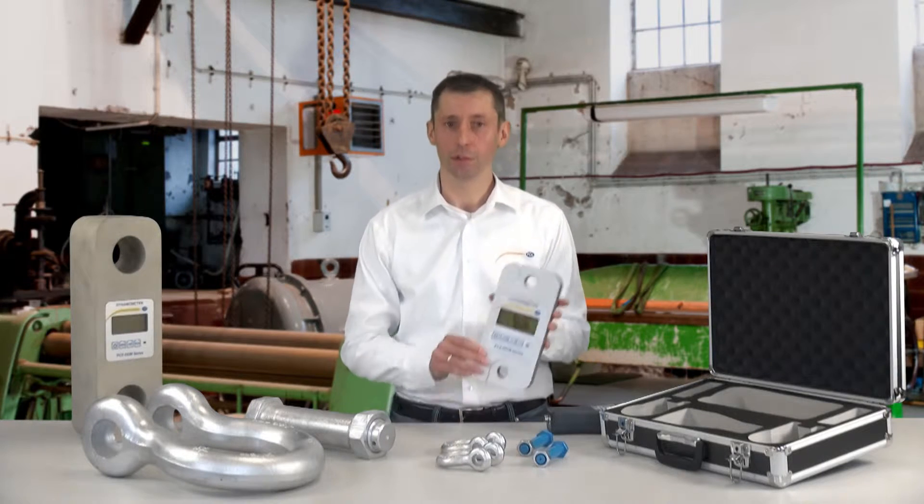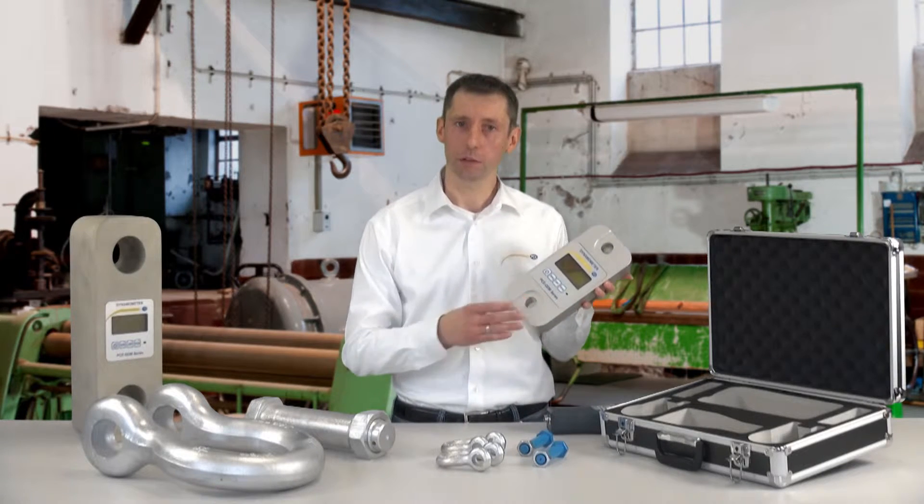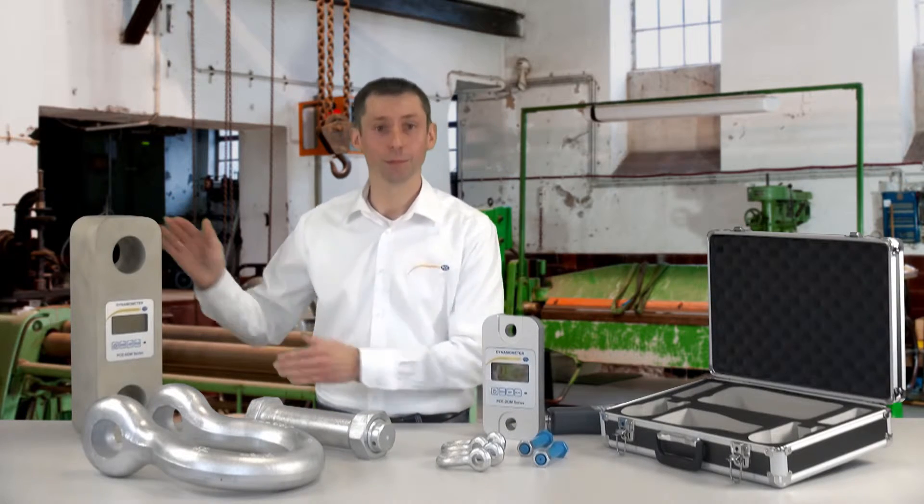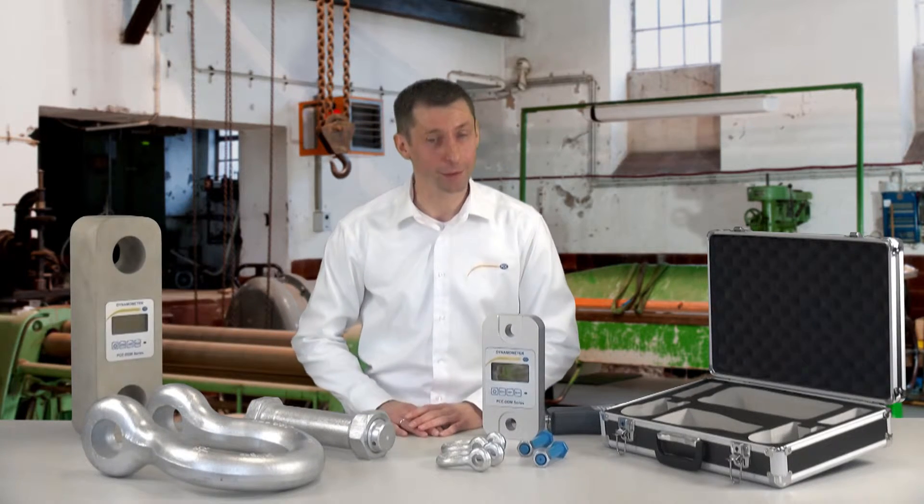For mobile usage, we have the weight plus 5 kilos for the shackle. With this shackle, we are around 130 kilos.